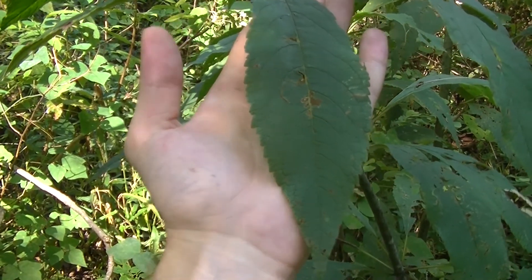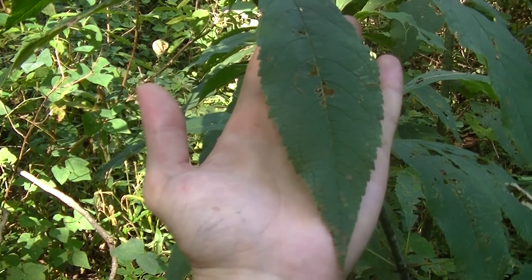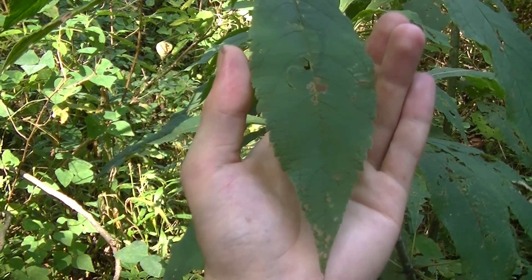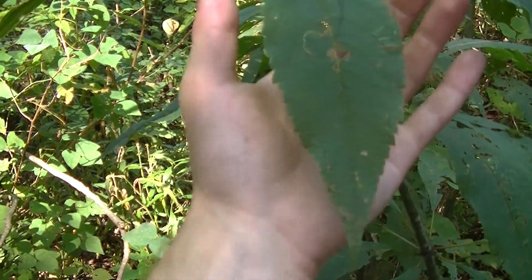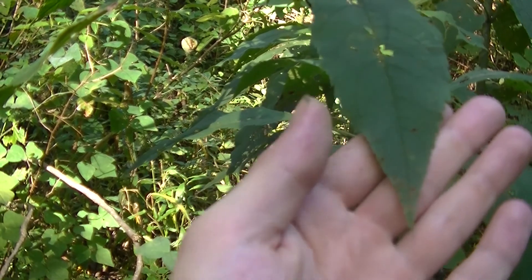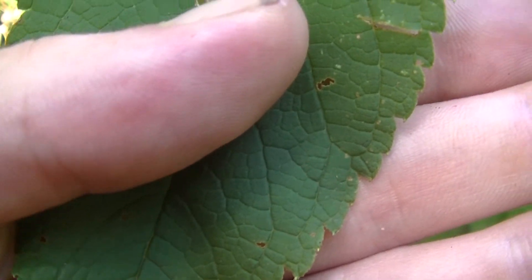Something else you may notice about joe pye weed is how large the leaves are — here's my hand for comparison. These leaves can get anywhere from 6 to 9 inches in length and up to 2.5 to maybe even 3 inches in width. They're very long and lance-shaped or spear-shaped, so they have a very fine point on them. The edges or margins of the leaves are toothed or serrated, with little teeth running up and down the side of each leaf.